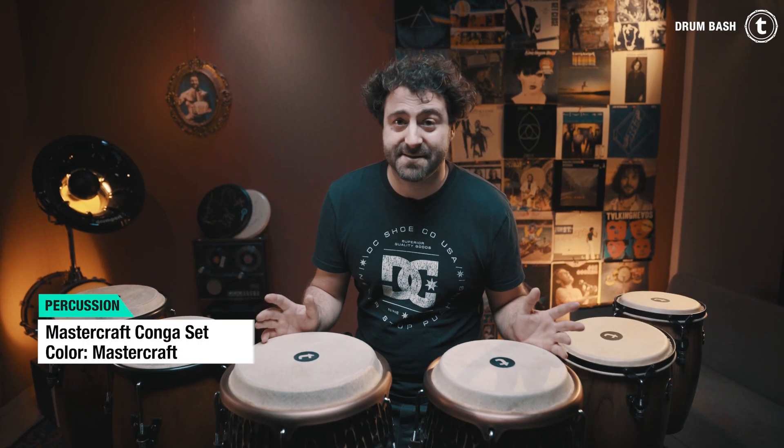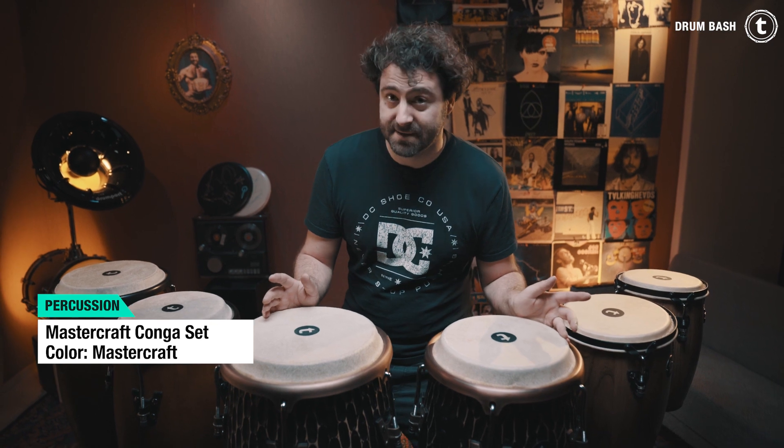This is the Toman Mastercraft conga set. The color is actually called mastercraft. We also have a 10 inch and an 11 inch drum.